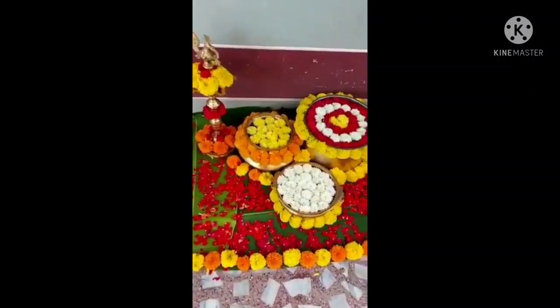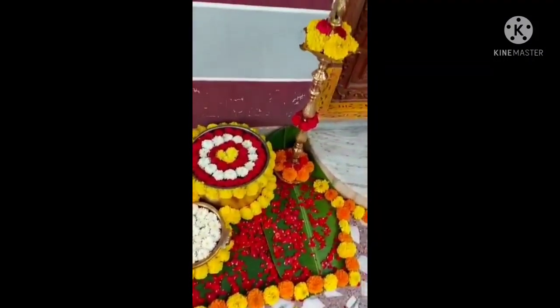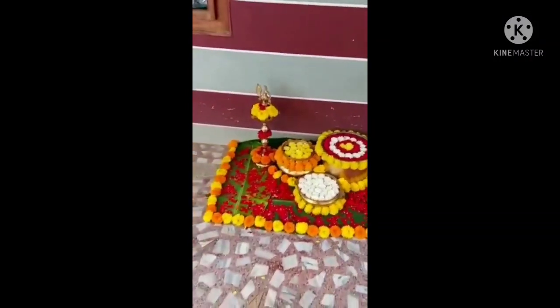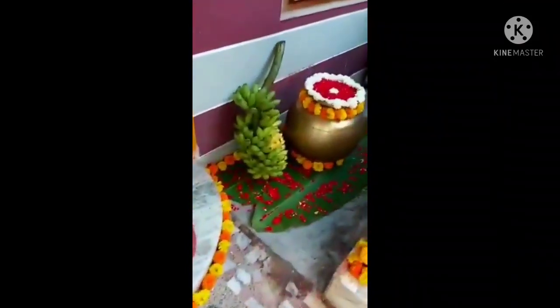Hello, this decoration is made in a small function. It is not very small. There is a lot of them. If you have an idea, you can do it.